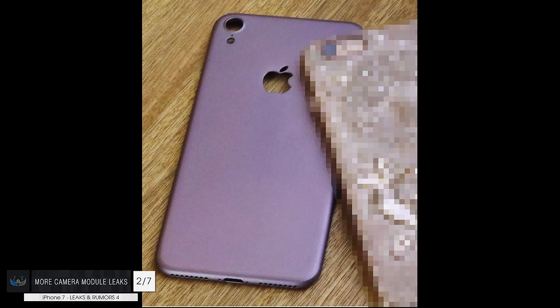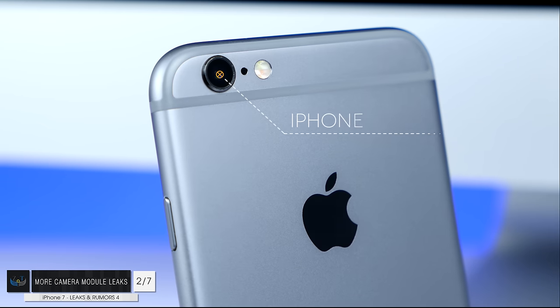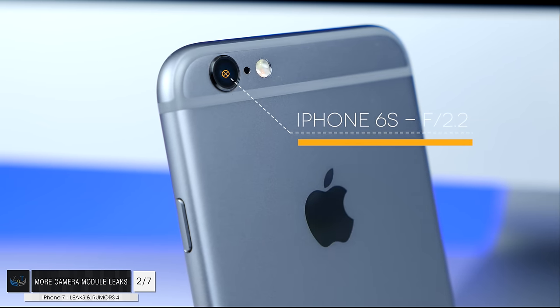Next up, number two — we've also had quite a lot of camera module leaks. Starting off with the 4.7-inch model, the iPhone 7, you can probably see that the camera module is much, much larger than on the iPhone 6s. This means that we'll see a much larger aperture on the iPhone 7. Currently with the iPhone 6s we have an f2.2 aperture, which is quite small.